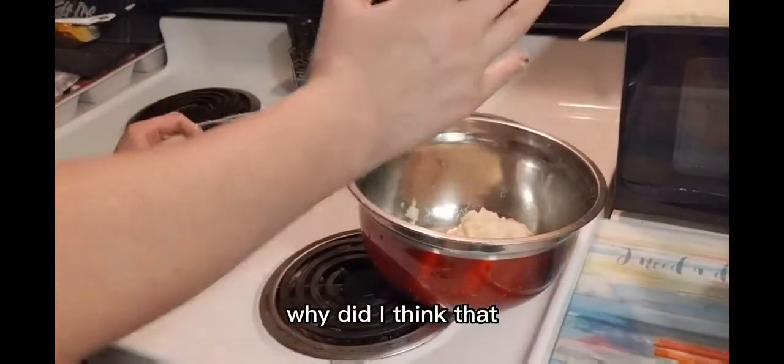I wasn't even supposed to cut, David. Why did I think that? Because my brain's not in the right place. Okay, now you've got to wash your hands.